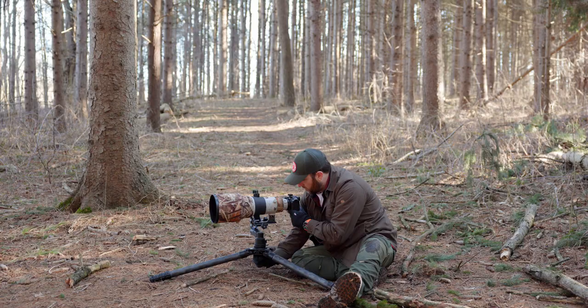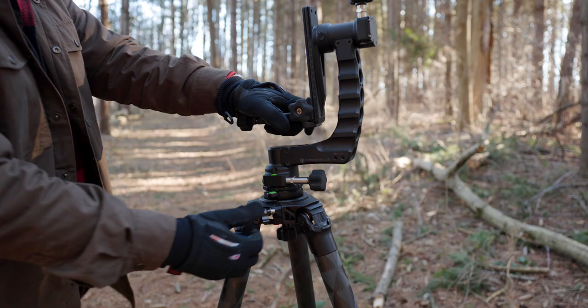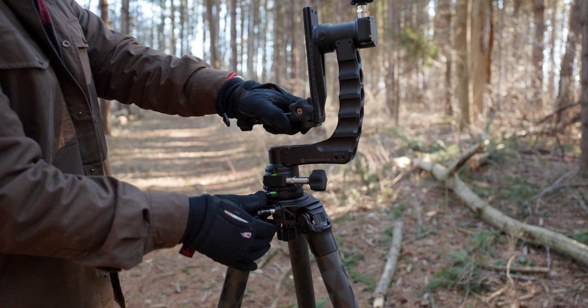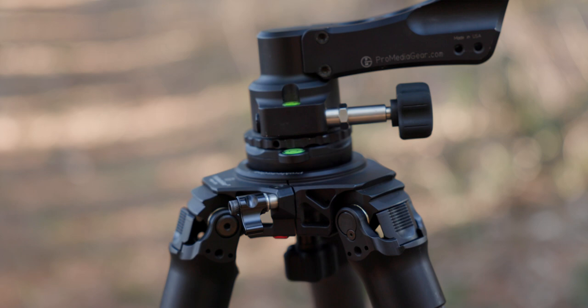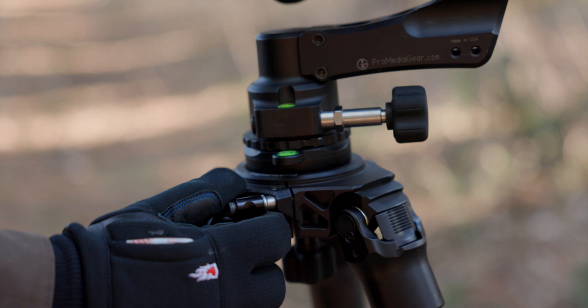The last feature I want to highlight is the quick-release top plate system. Most tripod companies have some version of this, but many require a tool. With the ProMedia Gear, everything is completely built in — an integrated screw and a safety catch that you push to remove the center disc, the 75mm ball, or whatever head you have. It's a two-stage release so you don't accidentally drop your head or camera. It's great for quickly swapping between a gimbal head and a ball head, and also useful for travelers who want to separate the legs from the head to reduce size.